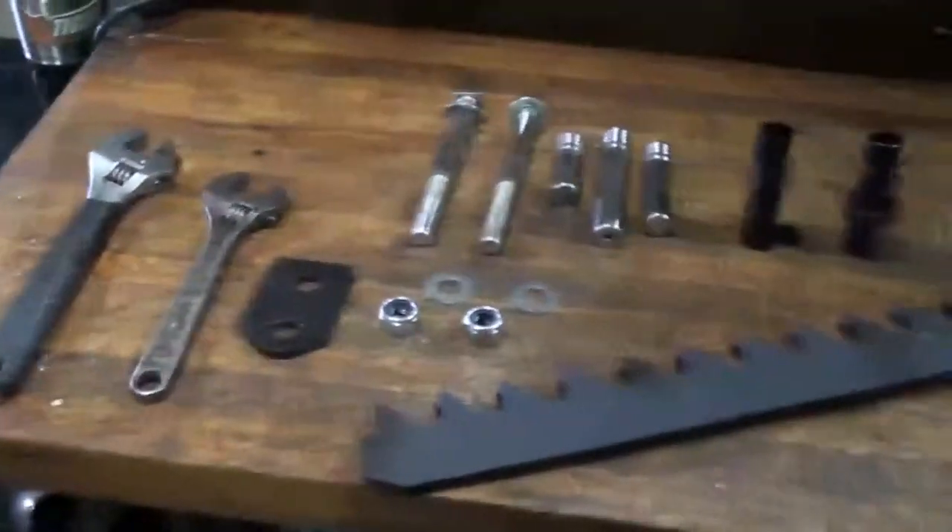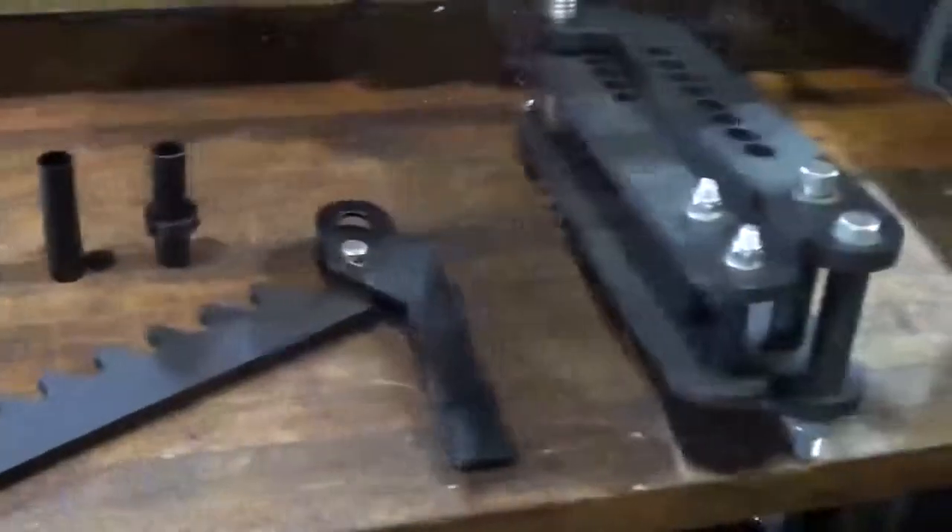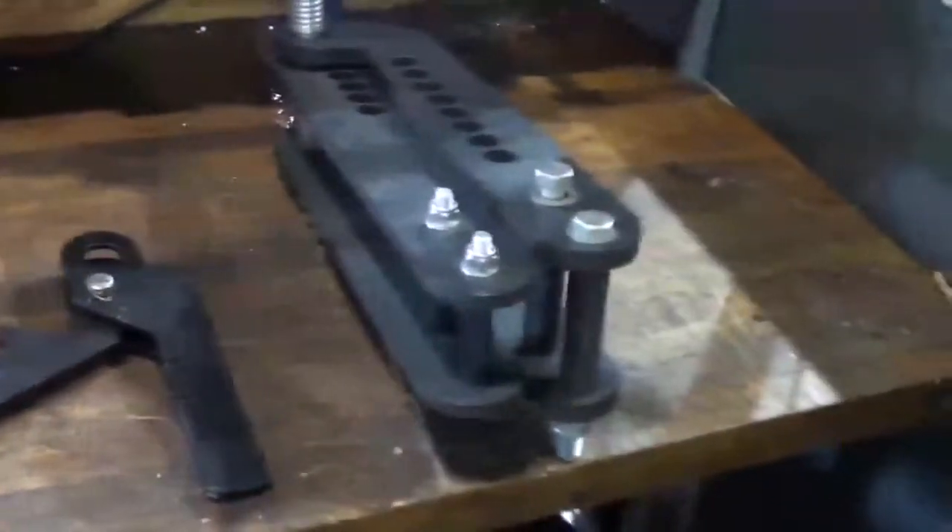This video shows a detailed assembly of our WFB2 manual pipe and tube bender, with a quick demonstration video of how it operates at the end.